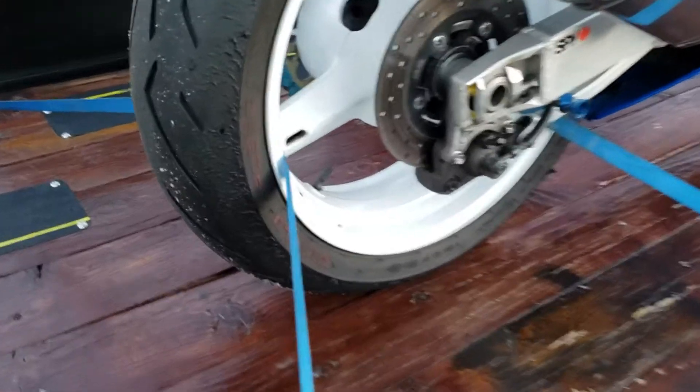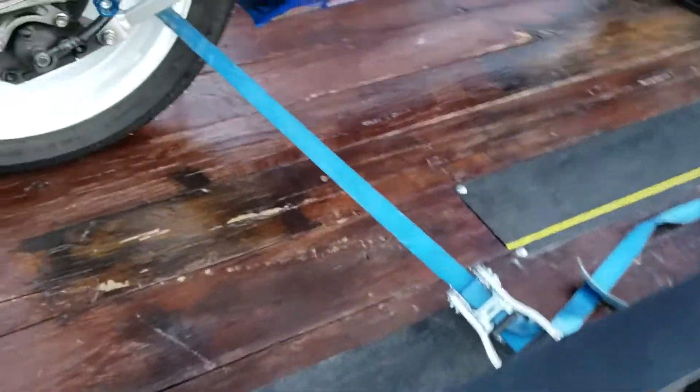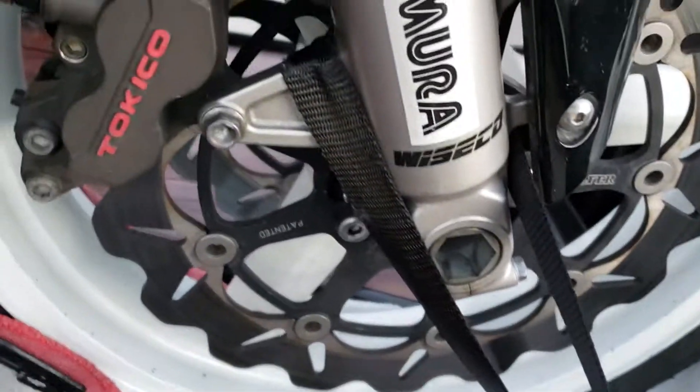Hey folks, Senior Speed here. I wanted to show you something about my tie downs, and maybe this will be of help to you after I explain the situation that occurred. What happened was pretty simple, kind of awesome, but kind of weird at the same time.